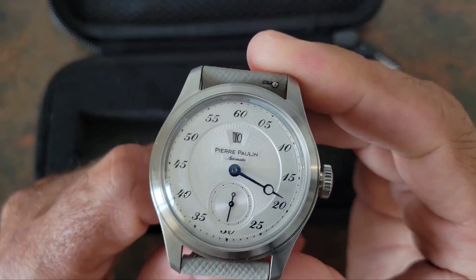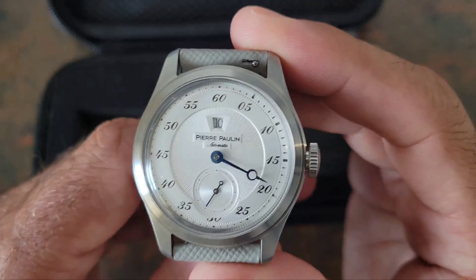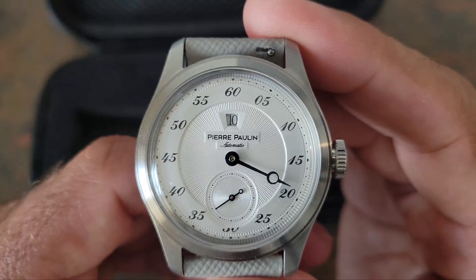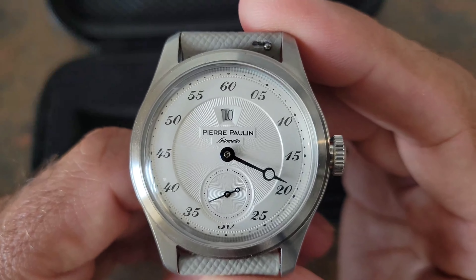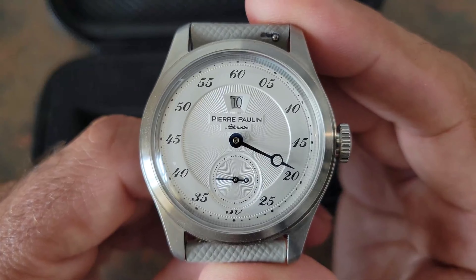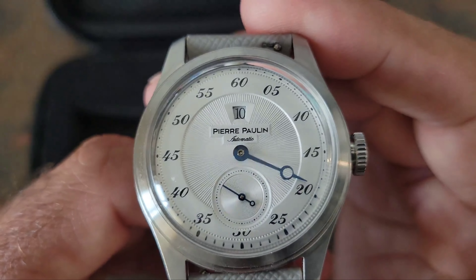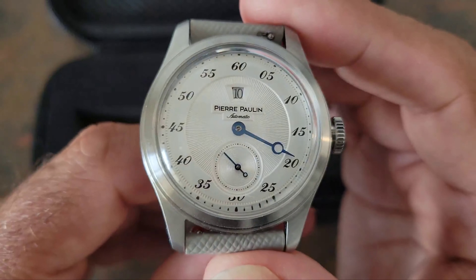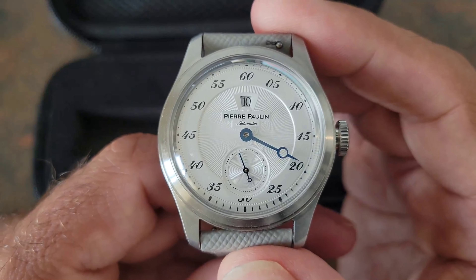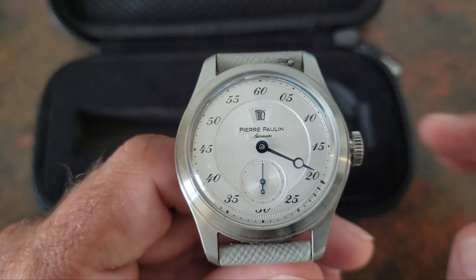One of the things you're going to notice right away is it does not have an hour hand. The hour is actually in a display window right at 12 o'clock, and you just have a running minute hand, and of course at 6 o'clock you have the running second hand. Really interesting watch — the dial design looks really great. Let's go ahead and get into the specs real quick.